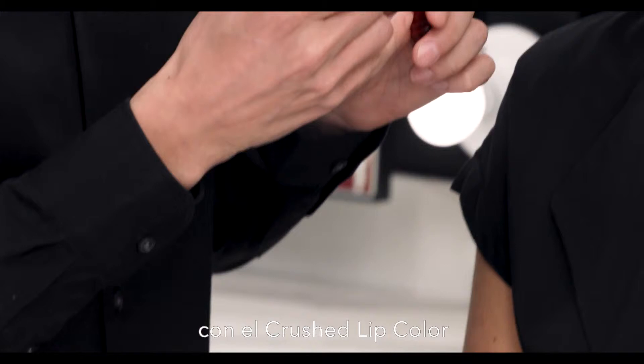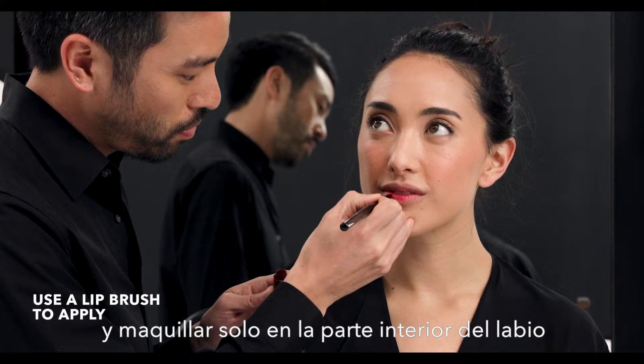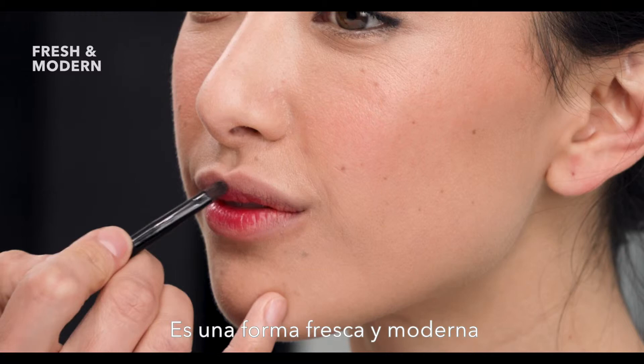Another great trick you can use with Crush Lip Color is to take a lip brush and paint it just on the inner part of the lip so that you're getting that just-bitten effect. It is a totally fresh and modern way to infuse color into the lip without having any specific shape.